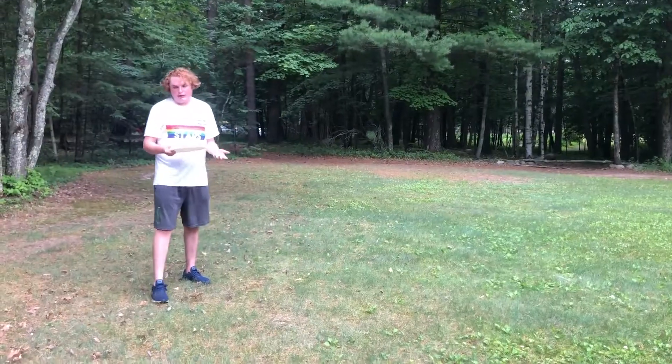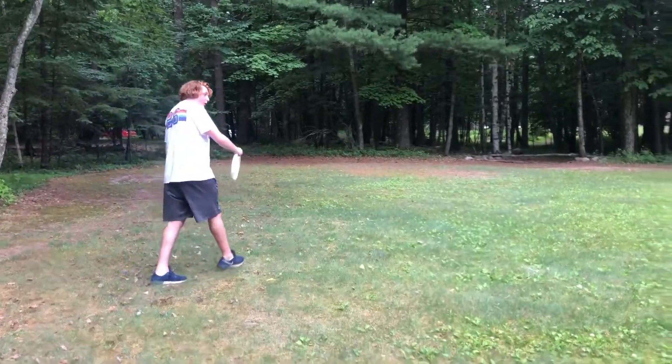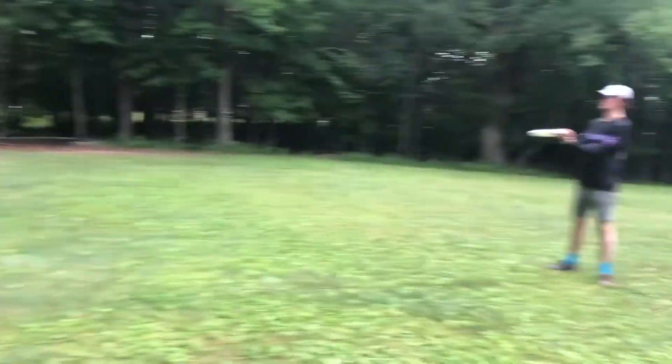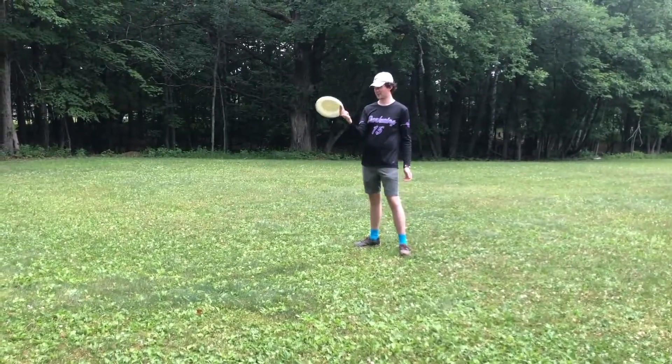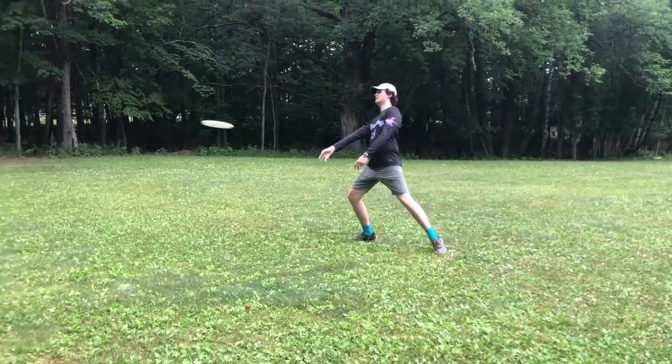Just remember: with the backhand you grip it like this or like this, step out across your body, and make the throw. With the forehand — same thing except two fingers underneath, step out, flick of the wrist.